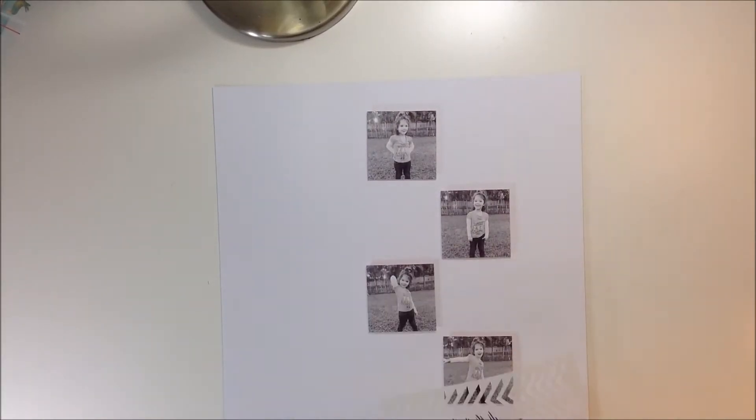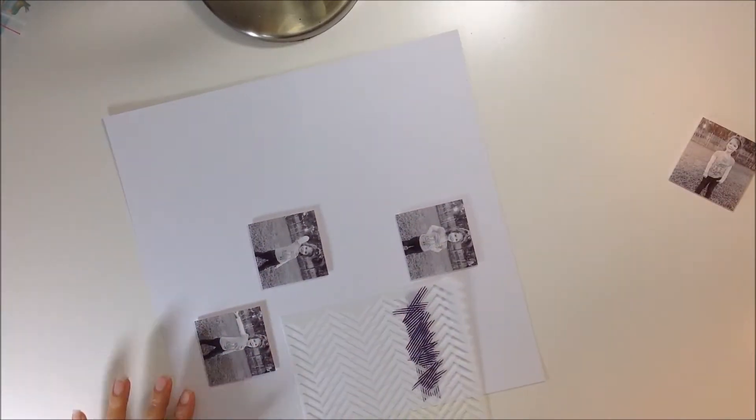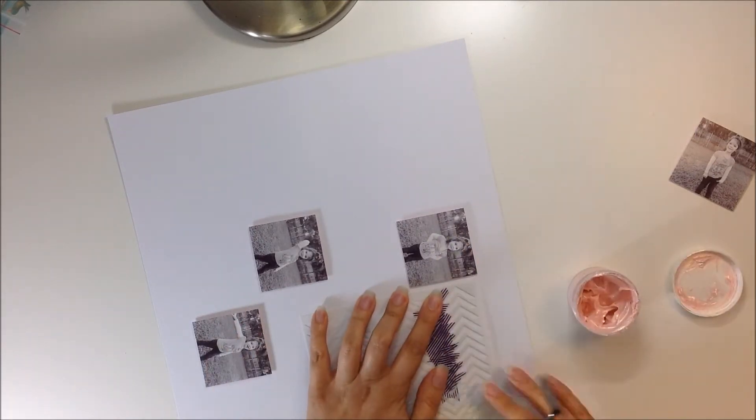So for my layout today, I began with four pictures of my niece. They are square photos. I did create a collage on my phone on an app I have. I think it's called Pick Stitch, if I'm not mistaken.